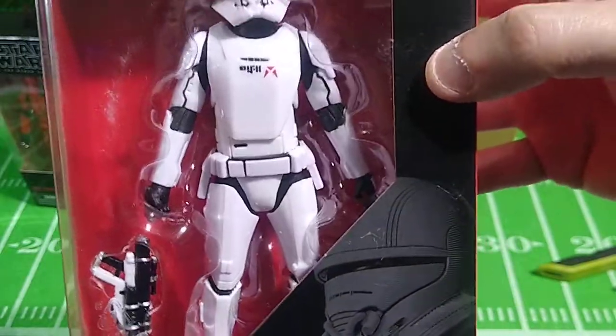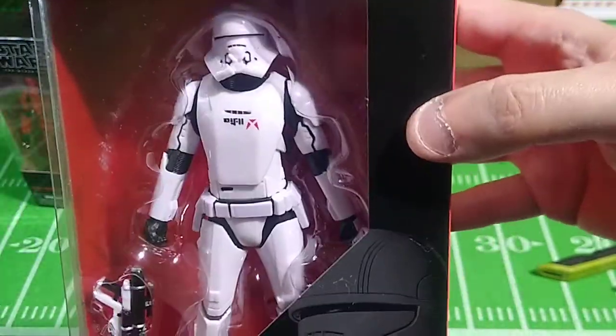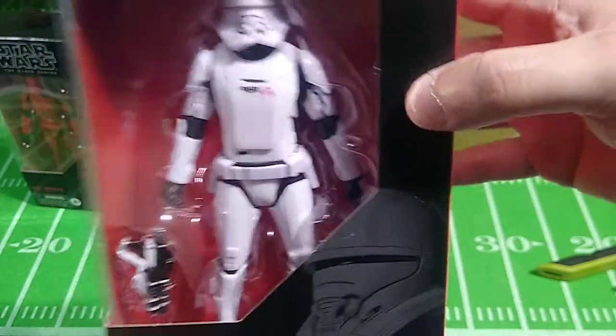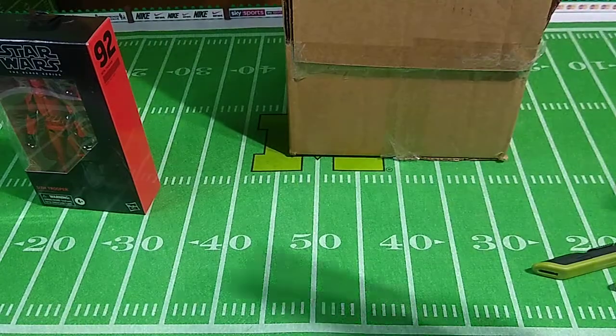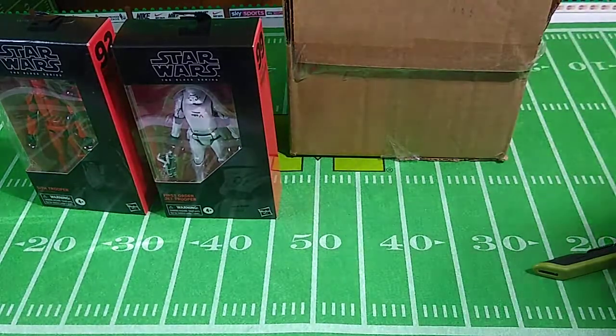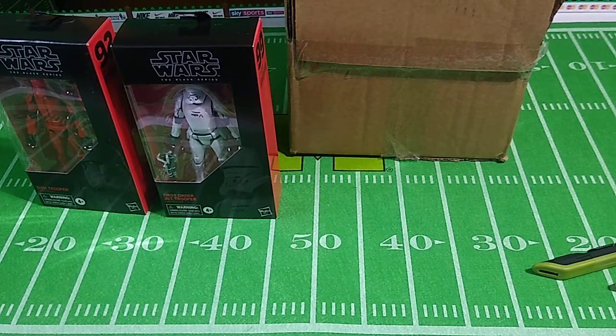I'll open them off camera, and then I'll do reviews for all these in the days, weeks, and months to come. So there's two. I think there will be five figures in here total. Oh, this is a huge box — and here's why. I think we'll save this one until we look at the other two in here.